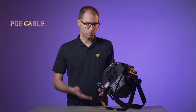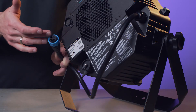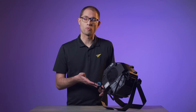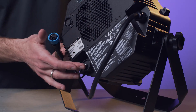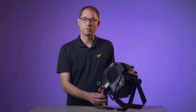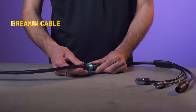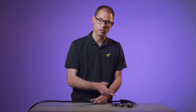On the back of the fixture you will find the IP65-rated PDE cable carrying power, DMX, and Ethernet to the fixture over one single cable, allowing for very simple daisy chaining between multiple fixtures, or combining the Video Atomic Bolt with a smaller Video Atomic Dot on the same chain. The start of a chain can be made using a PDE break-in cable, giving you standard power, DMX, and Ethernet connectors.